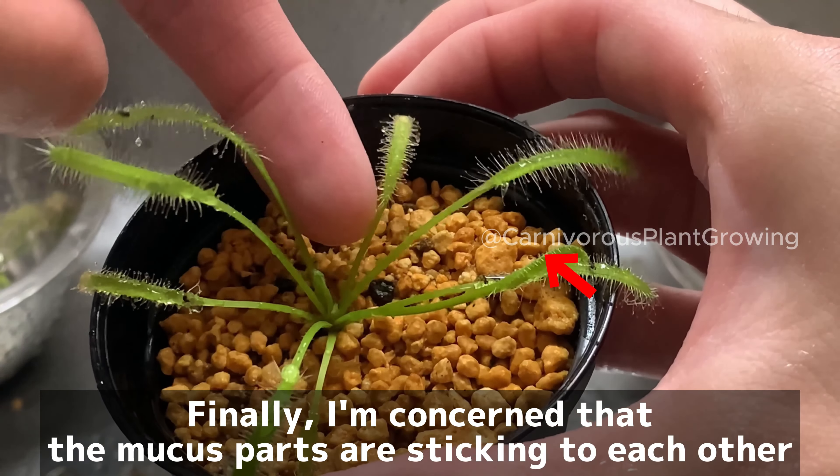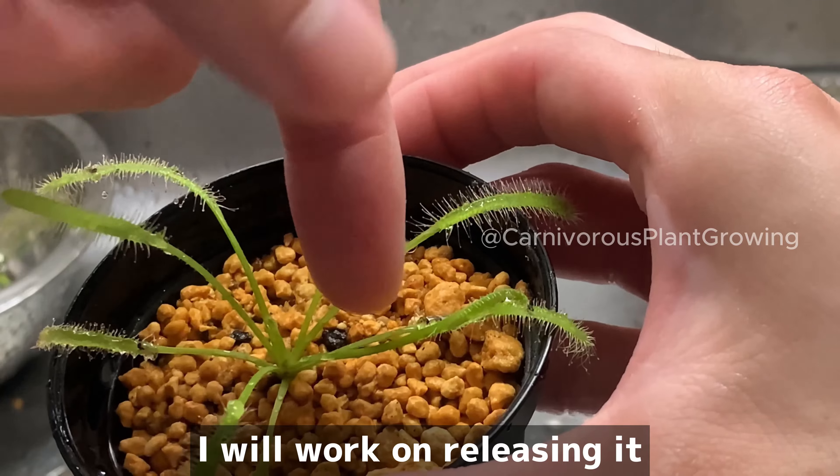Finally, I am concerned that some mucus parts are sticking to each other. I will work on releasing them.